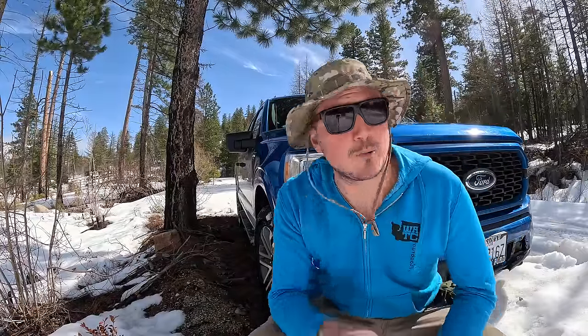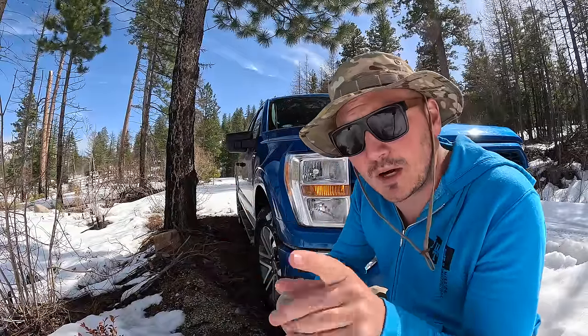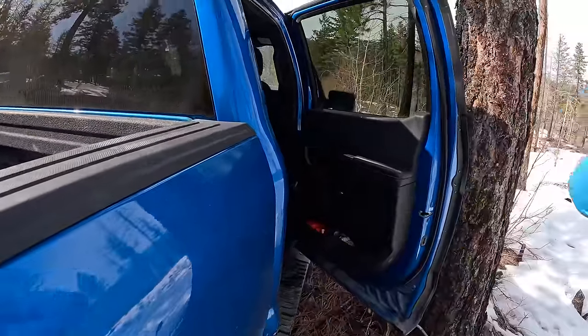I think what we're going to do is just park here and continue hiking the rest of the way. I don't want to risk getting ourselves even deeper into the snow, so we're just going to leave the truck here and grab our gear and go on by foot.